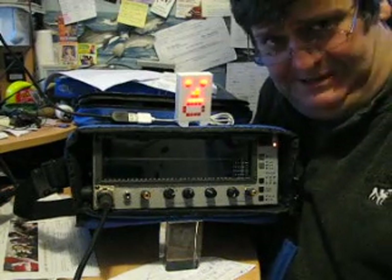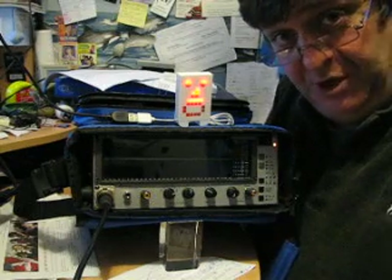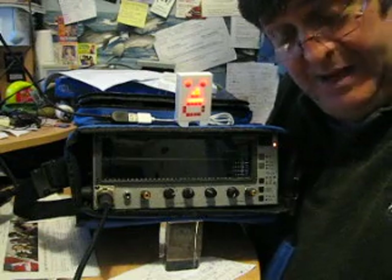Hello and welcome to Talk Audio's little video weekly blog. This week it's the turn of the Audio Control SA3055 real-time analyzer and SPL meter.